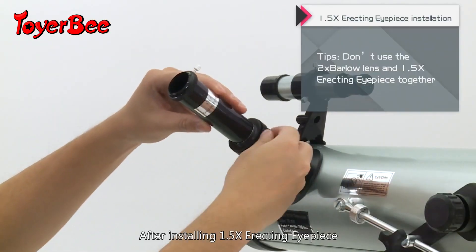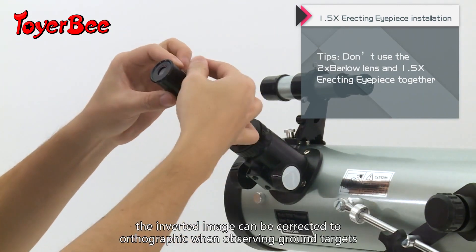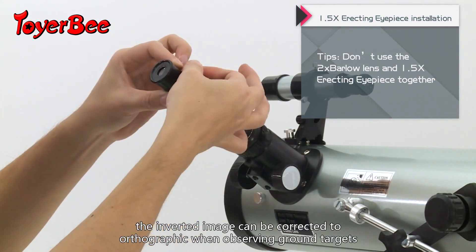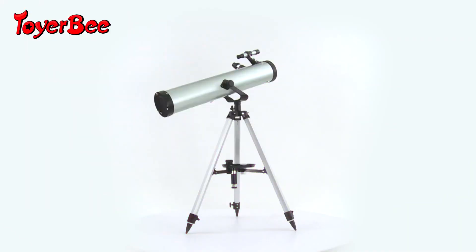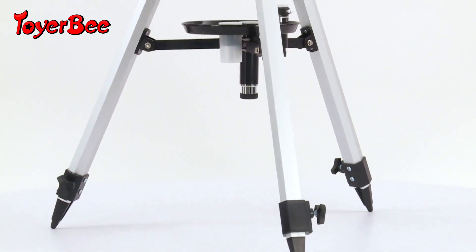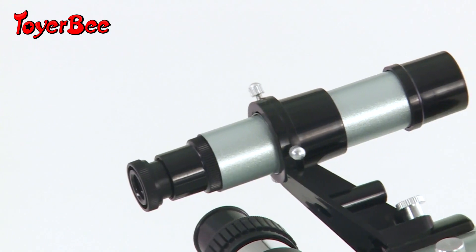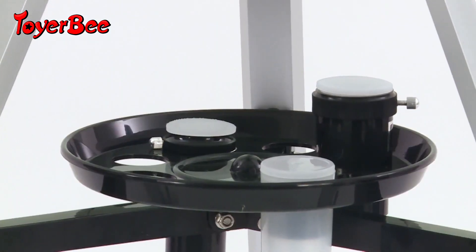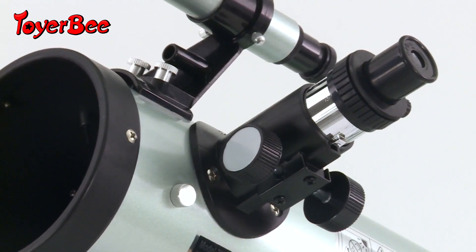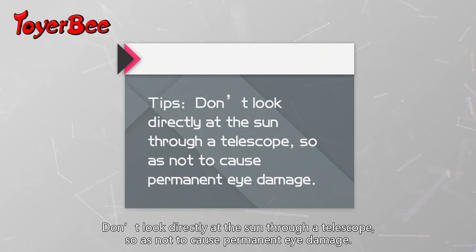After installing the 1.5 times erecting eyepiece, the inverted image can be corrected to orthographic when observing ground targets. Do not look directly at the sun through the telescope so as not to cause permanent eye damage.